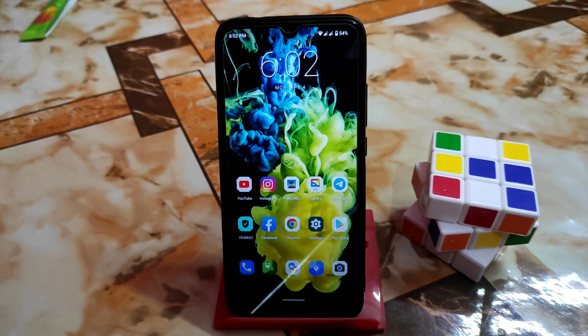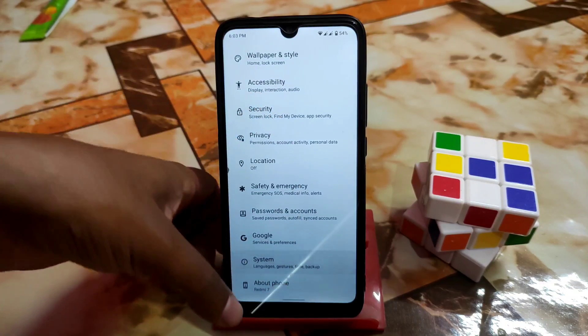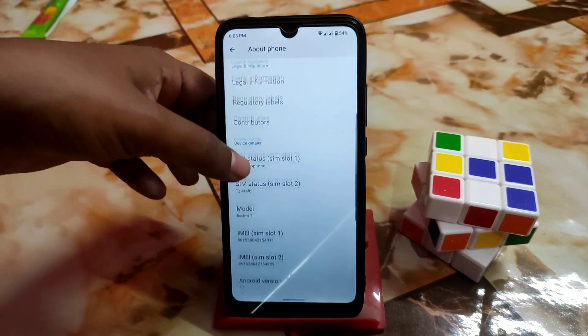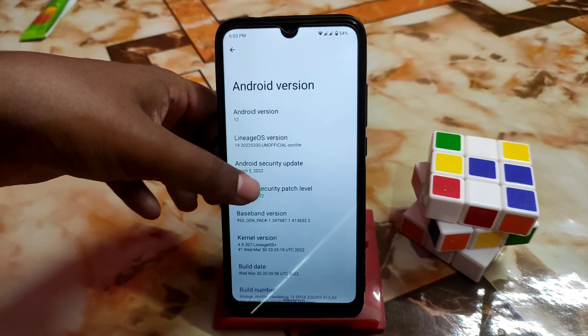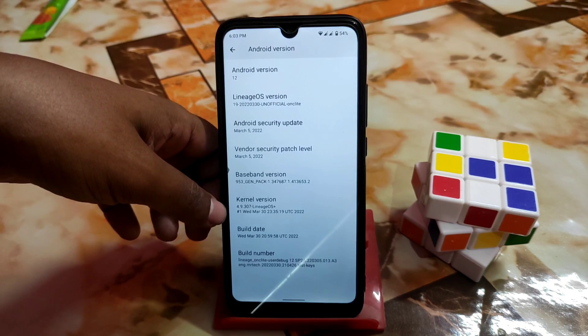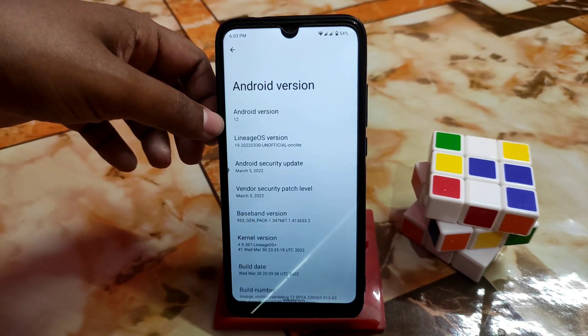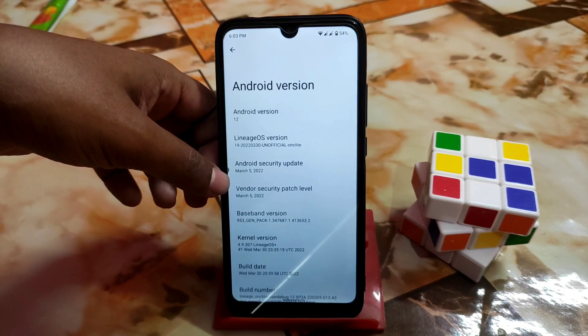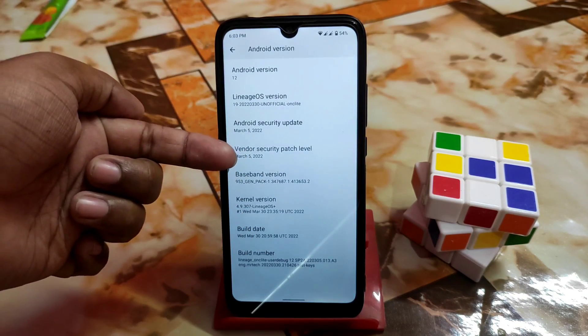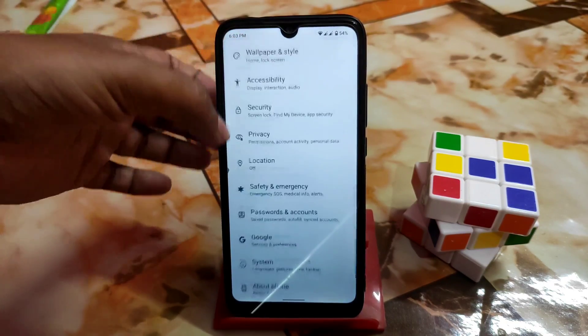Setup is complete and I've been using this ROM for one day with extensive testing. Here is the About section — this is Android 12 with a very capable kernel included: kernel 4.9.10-307, not 295 or 296, it's 307. LineageOS Plus, Android 12, and the Android security update is March 5 — very latest. Vendor security is also March 5, so everything is up to date.